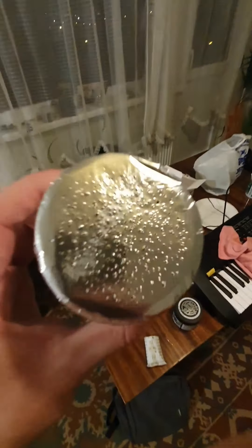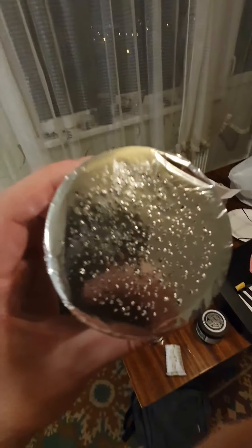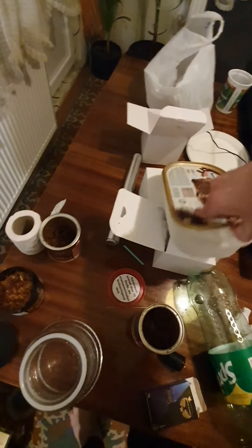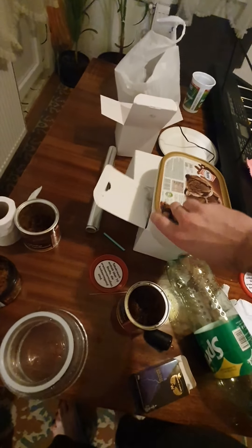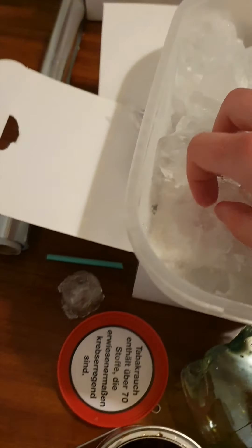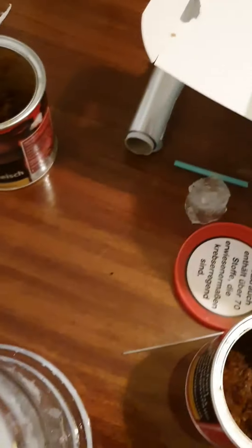We are done with our shisha ball. It looks very beautiful my friends. We have to fill our hookah with ice so when we smoke the shisha it should remind us of the Siberian winter — it should be very cold, very cold smoke. It's very nice my friends. Look how it's done — we don't have to save any ice, we've got plenty of it here.